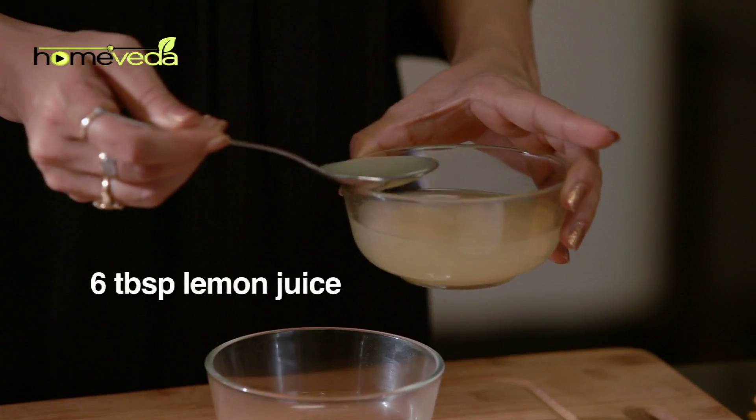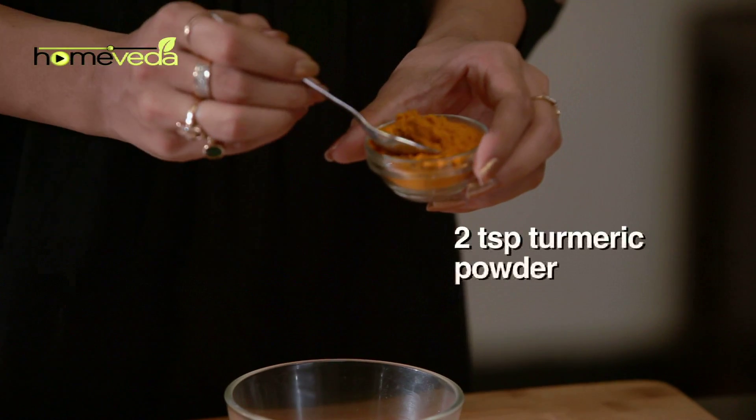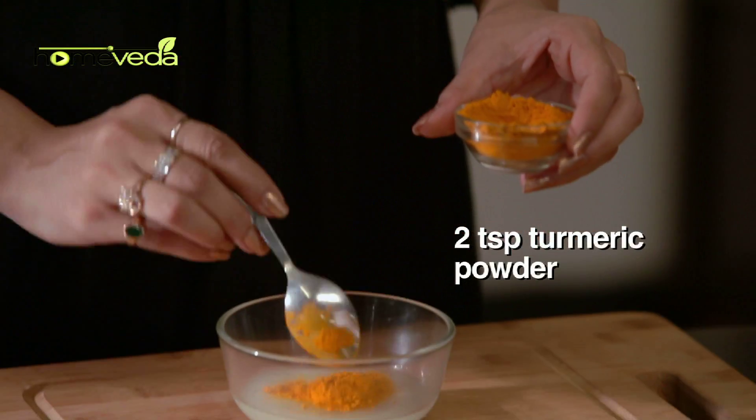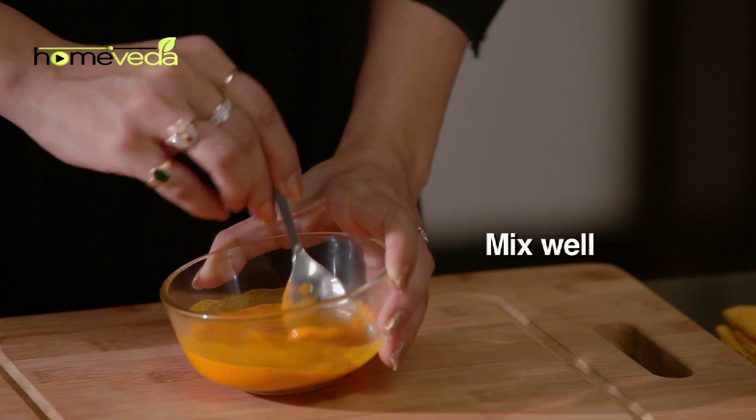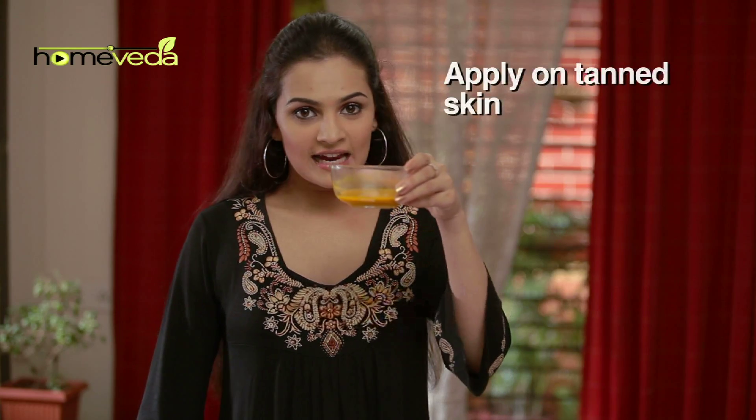Take 6 tbsp of lemon juice. Add 2 tsp of turmeric powder, also known as haldi, and mix it well. Apply this on the tanned skin and leave it for 30 minutes, after which wash it off with normal water.